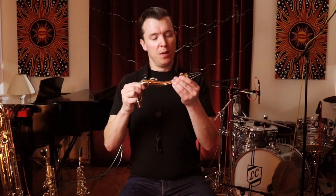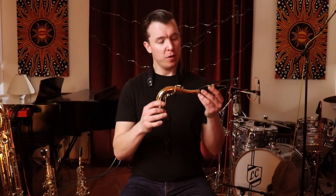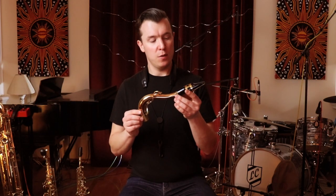It all depends on where your mouthpiece is supposed to be on the neck, and this is something that takes trial and error — it takes time to figure out. But generally speaking, you want to start out by putting it around three quarters of the way down the cork. We'll talk about exactly where to position it on the cork later, but for now, just put it around three quarters of the way down.